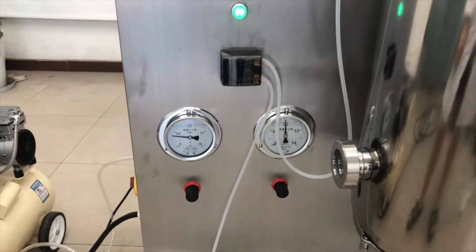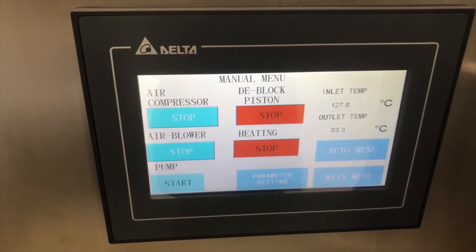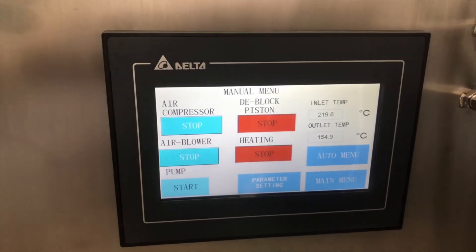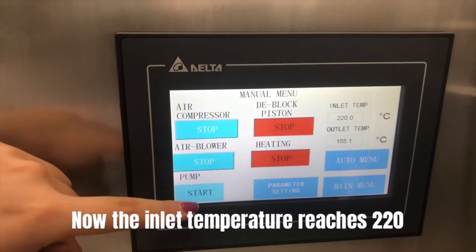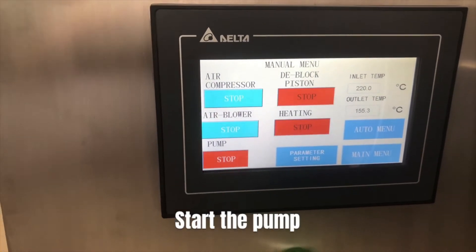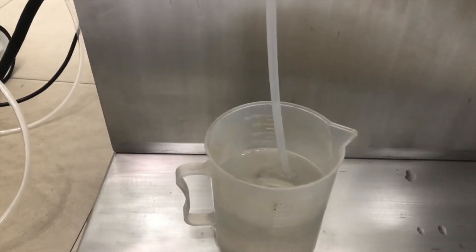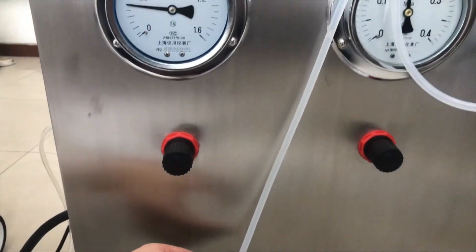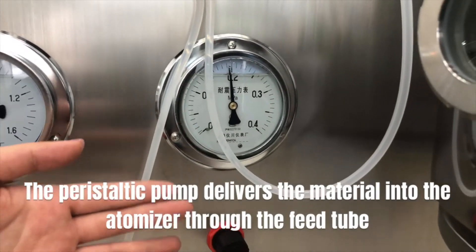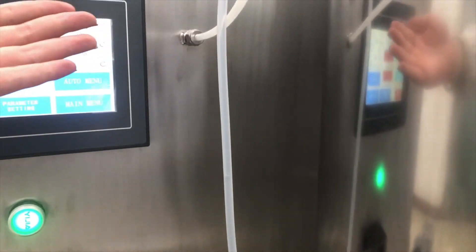Now the inlet temperature reaches 220. Start the pump. The peristaltic pump delivers the material into the atomizer through the feed tube.